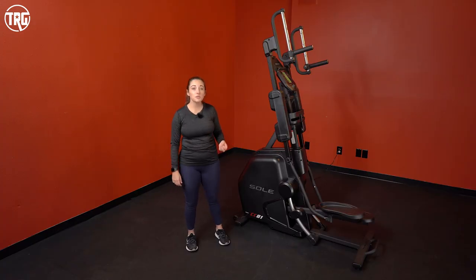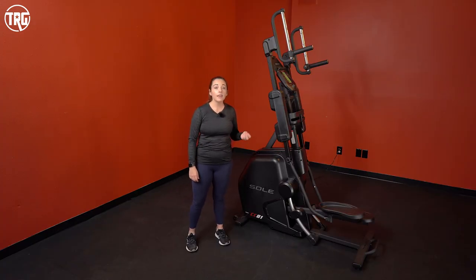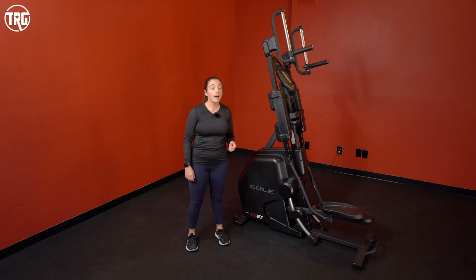Sol offers a really nice warranty on the Cardio Climber: a lifetime warranty on the frame, a five-year warranty on parts and electronics, and a two-year warranty on labor.